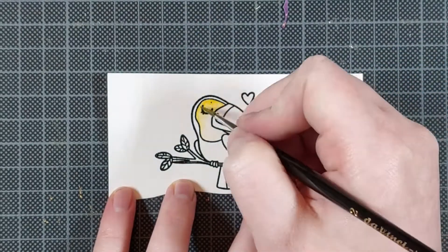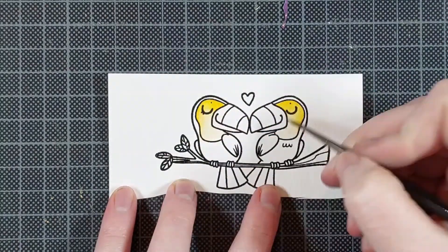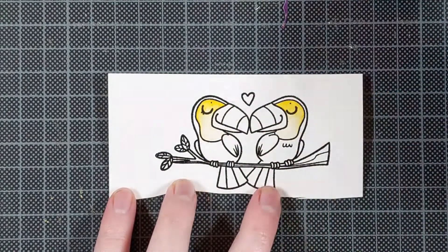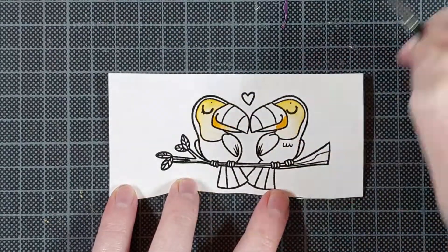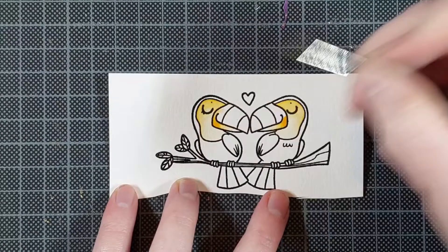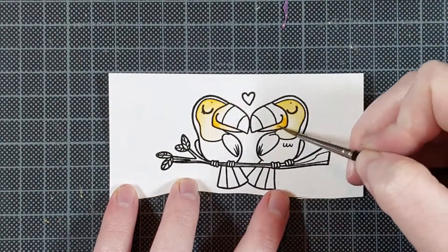I really like that look, but it's also really easy when you have that embossed line when you're doing watercolor. There's less risk of colors bleeding together from one section to another, even if you don't have the patience to let them dry completely.